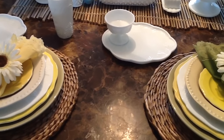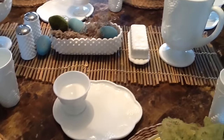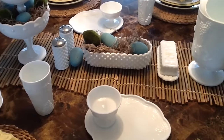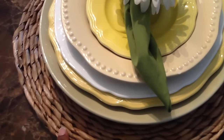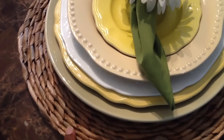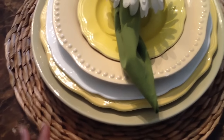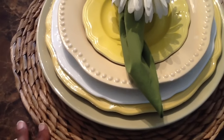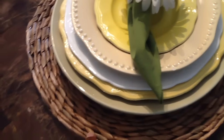Here is my Spring Easter Tablescape. Right here I'm using the larger wicker chargers — I picked these up from Kirkland's a couple of years ago and I want to say they were like $1.99. I had been looking for some nice wicker chargers and I found them on sale at Kirkland's, so I was happy to find those.